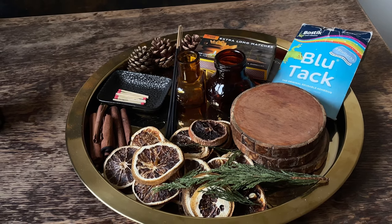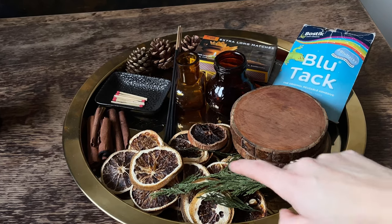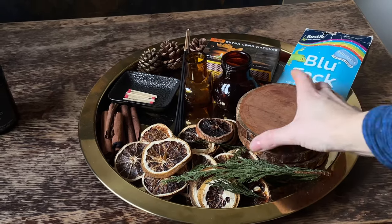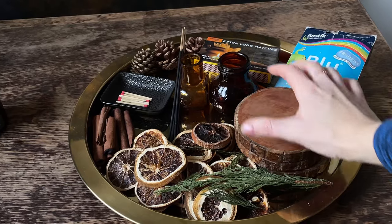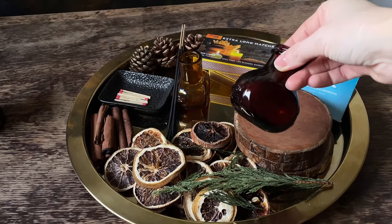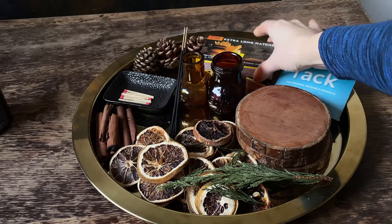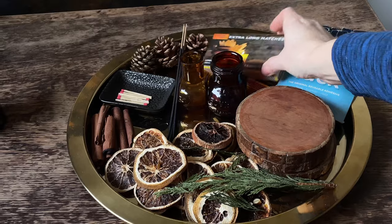Here I prepare few props: a Christmas tree, dry fruits, orange, something wood — what I will put the candles on. Also a jar to show, and maybe matches — I have long matches here and I will probably use those in this photo.